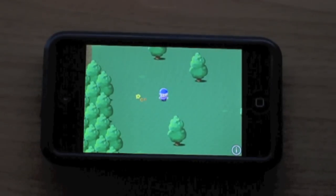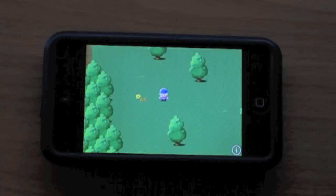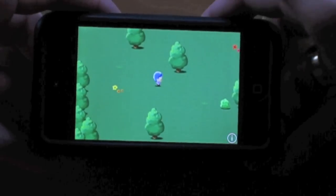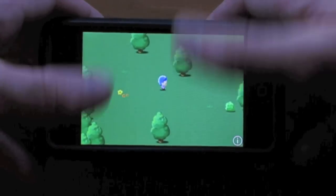First off I just want to say this is not a clone of Pokemon at all. It's actually more of a kids game, or if you're just into games it's kind of like Pokemon — it has the same general feel to it — but it's not nearly as in-depth in my opinion.